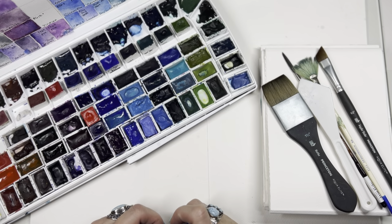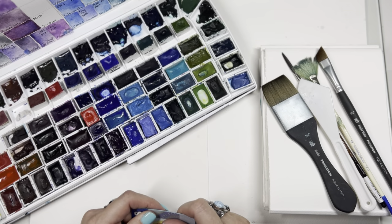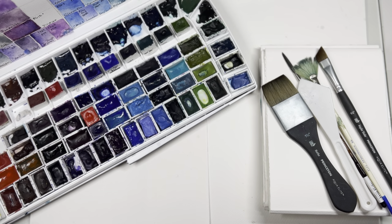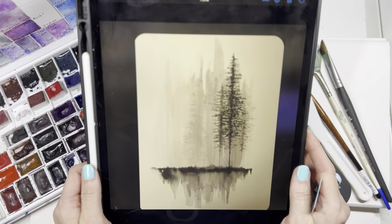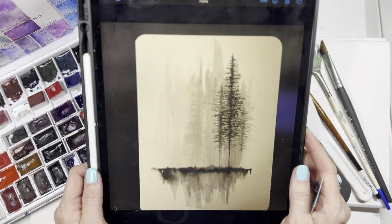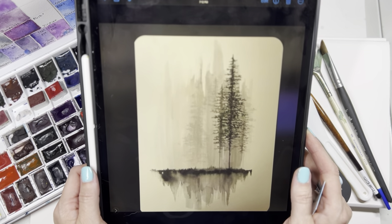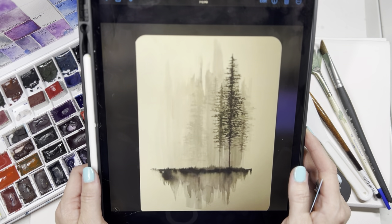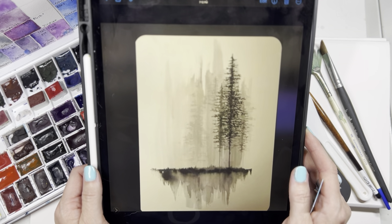Hello everyone, welcome back to the channel. We are still in World Watercolor Month and I'm going to do another video for you. Not only are we going to experiment with another featured color, but we're going to take a challenge to win something. If you would like to win some watercolor or maybe a great brush, a gift from me, then try this challenge and share it in our group page — link in the description — with the hashtag Jack's Art Challenge, and you will enter to win.